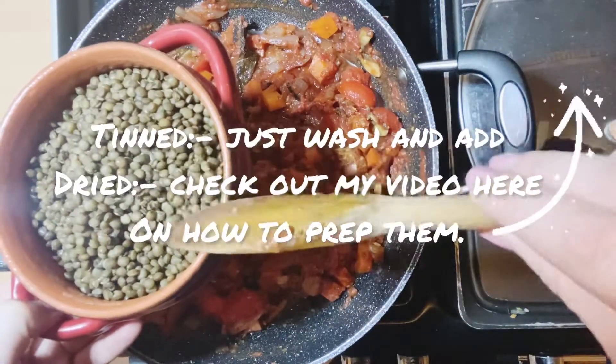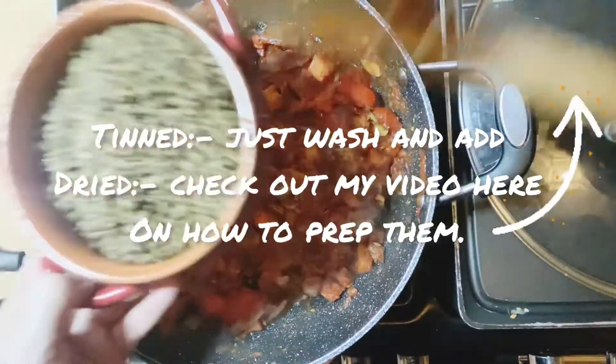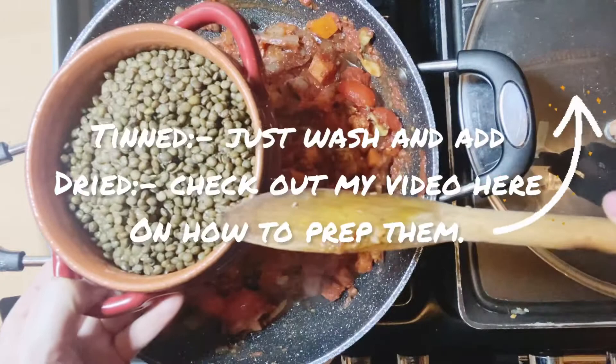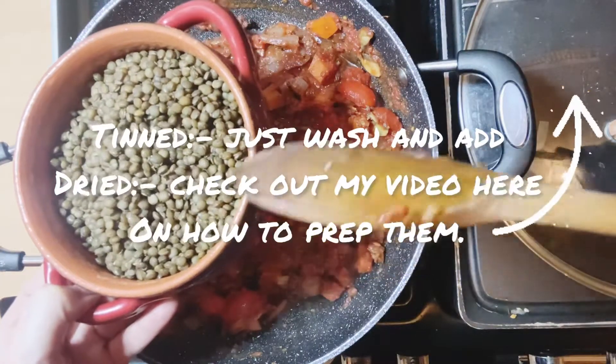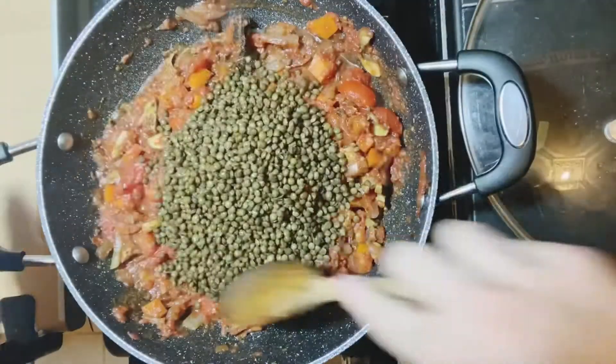I've pre-cooked these in vegetable stock. If you're using tinned just throw them in. These are dried — I soaked them for four hours and then cooked them in vegetable stock for 15 minutes. So they are going in.